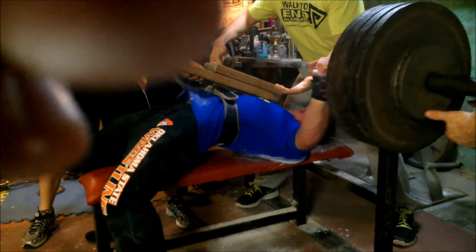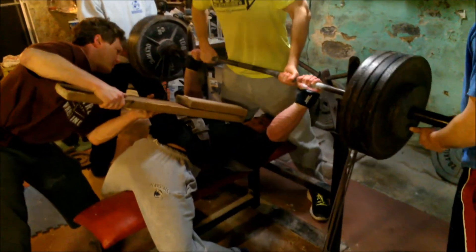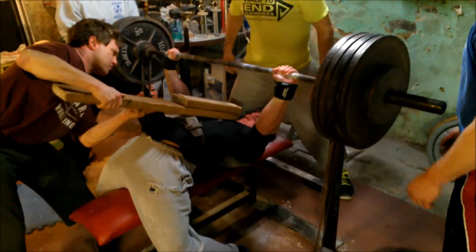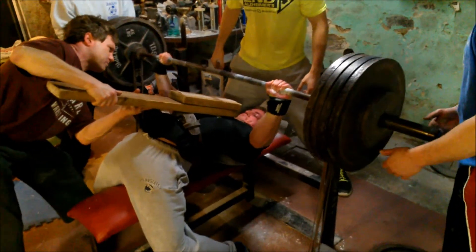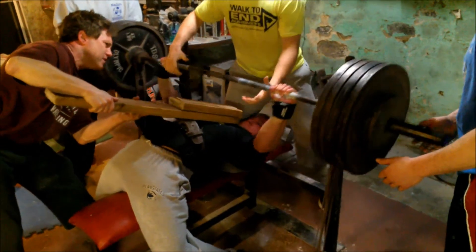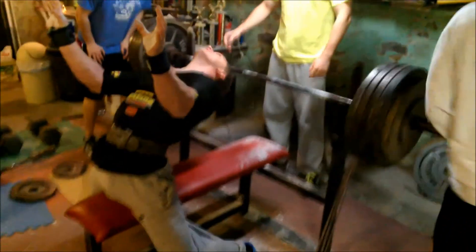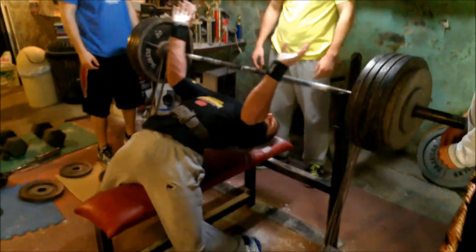There's Steve with 445 - definitely the heaviest weight he's ever felt. Did a double there but I cut it off like an idiot. You can see I kind of dumped the bar a little bit there, it kind of fell off that bubble. I recovered nicely, but that could have really screwed me up.